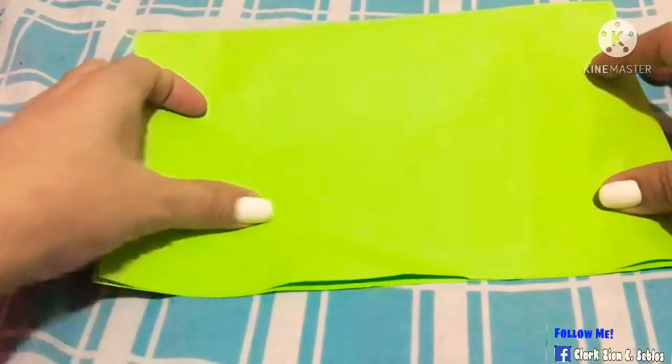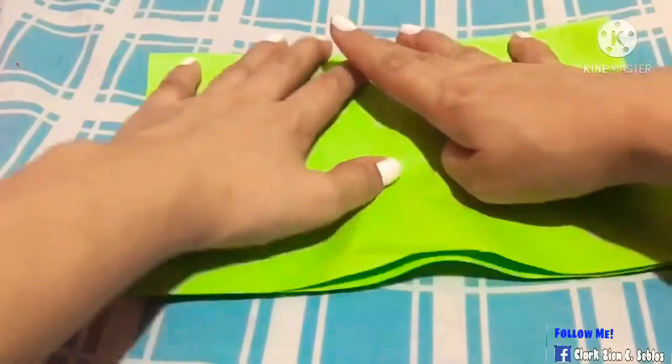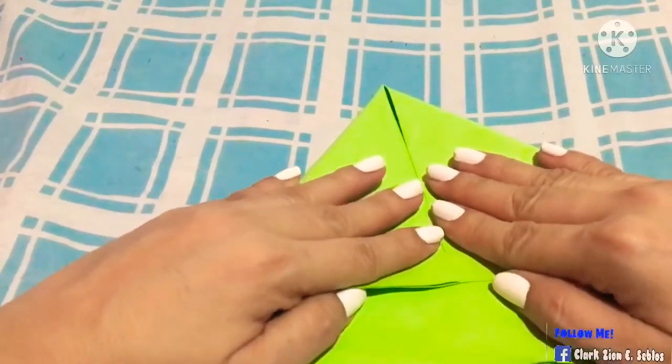I already know that one guys. So let's keep playing with this one — it's a paper plane. Thank you so much.